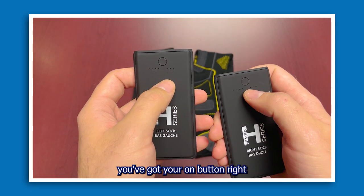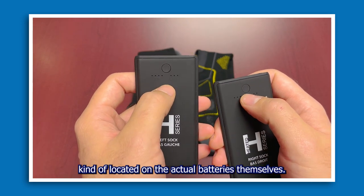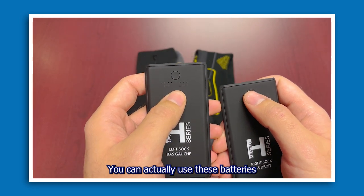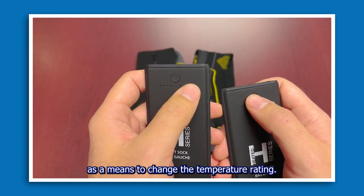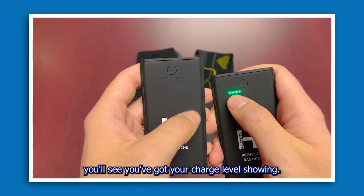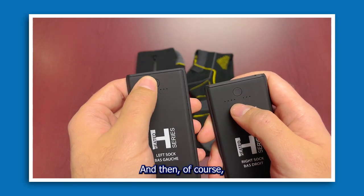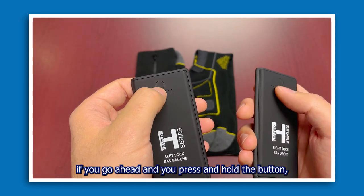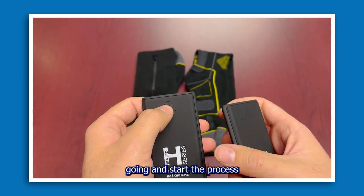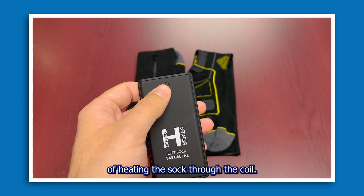Basically you've got your on button located on the actual batteries themselves. You can use these batteries as a means to change the temperature rating. If you hit the battery button on the main one, you'll see your charge level showing, and if you press and hold the button, that'll get the connection going and start the process of heating the sock through the coil.